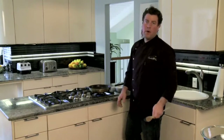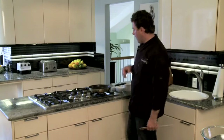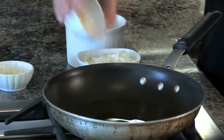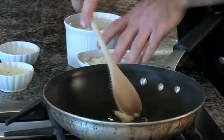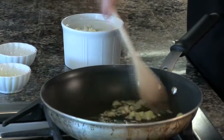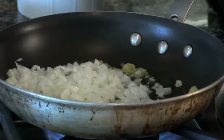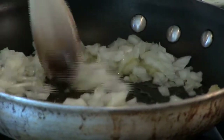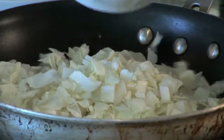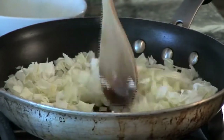The first step is to sauté the onions, cabbage, and garlic. Add olive oil and minced garlic to the pan and give it a little stir to break up the garlic. Then add your onions and then your cabbage. Cook this for about three to five minutes until it's a little translucent.